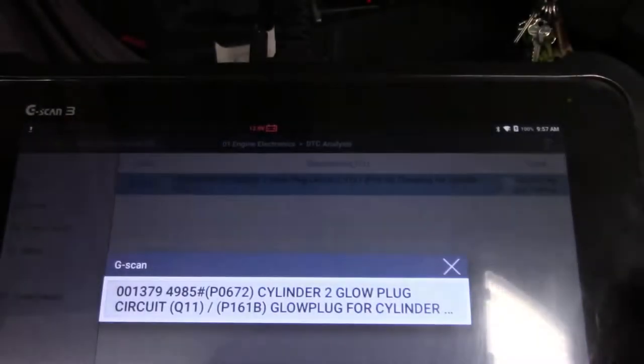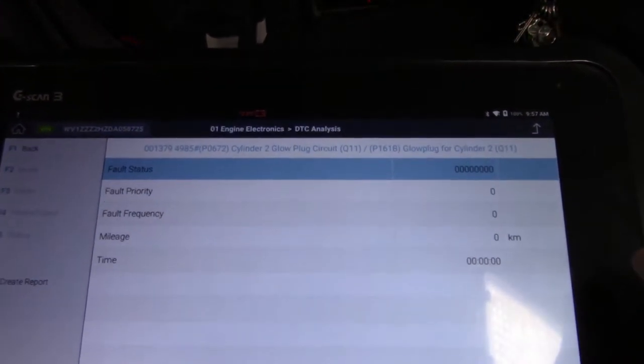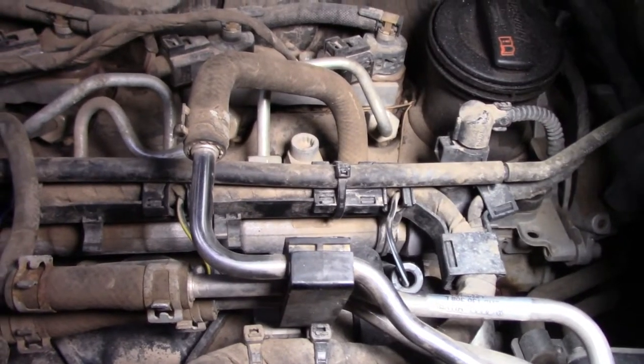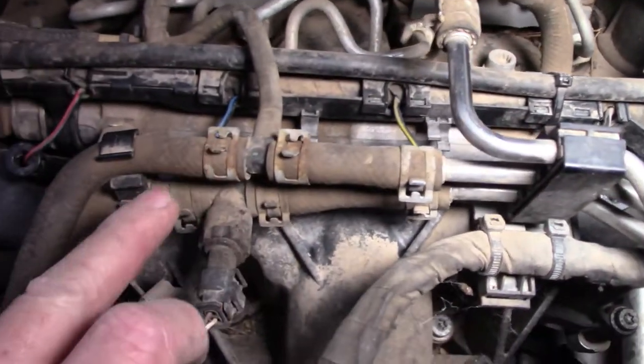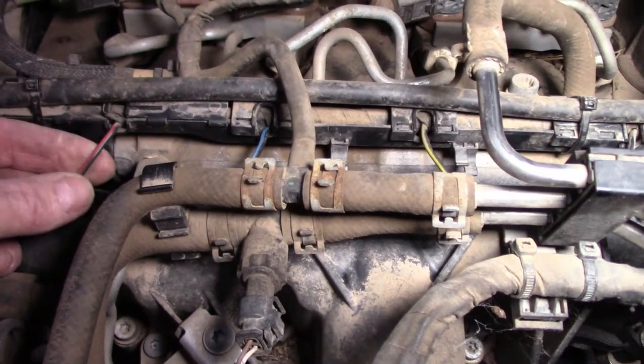What do we do next? Well we can have a look at freeze frame data — yes it's there — and it gives us absolutely no information whatsoever. So these are the glow plugs on our engine: one here, one here, one here and one here.